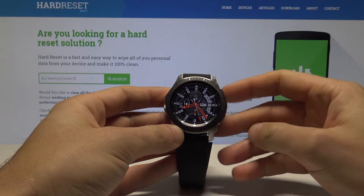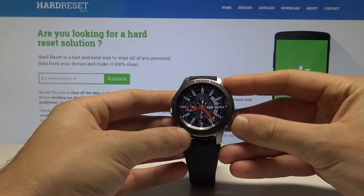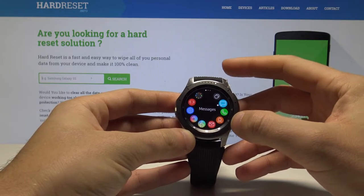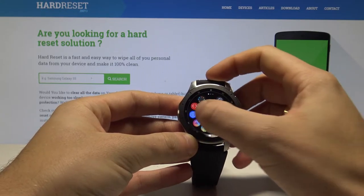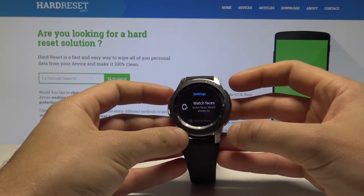Here I have a Samsung smartwatch and let me show you how to take screenshots on this device. Let's open the screen that you want to capture — in my case it's simply the list of settings — and let's assume we want to save this screen.